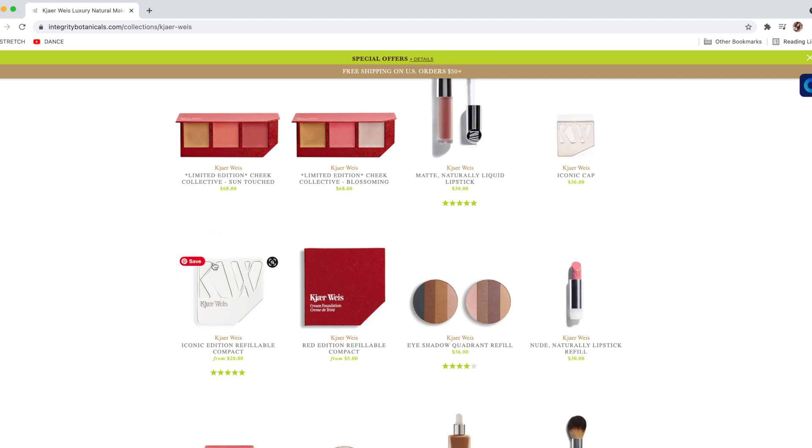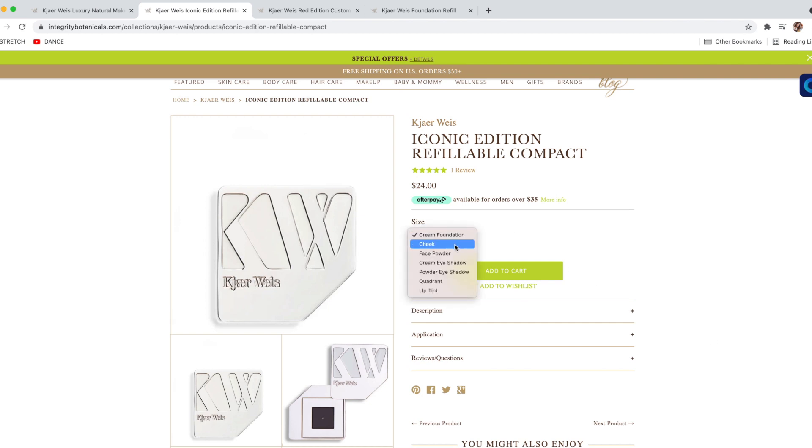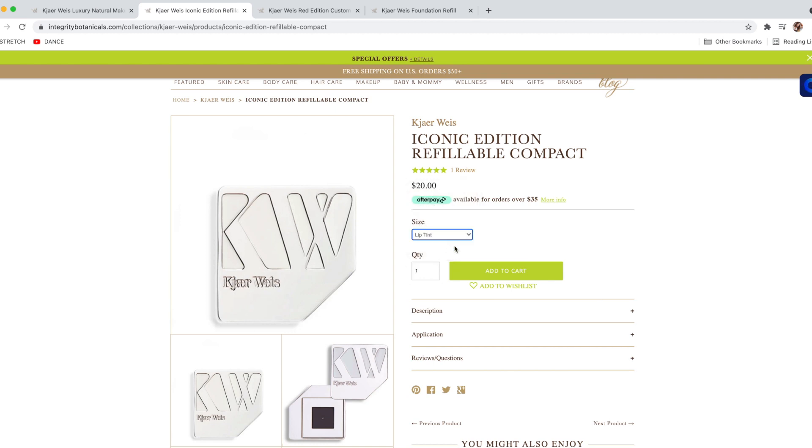These are going to go three separate ways. We have our product refills — you're going to buy those individually. They will have everything from the cream shadows, lip tints, quadrants, and the various shades in one tab. Select the item you want from there. Then when we go to packaging, you're going to have two options: the iconic packaging tab and the red packaging tab. Purchase whichever one is more suited to your lifestyle or visual preference. If you tap on the iconic refillable packaging, there's a dropdown listing several different refill options — make sure that matches with the item of your choosing.